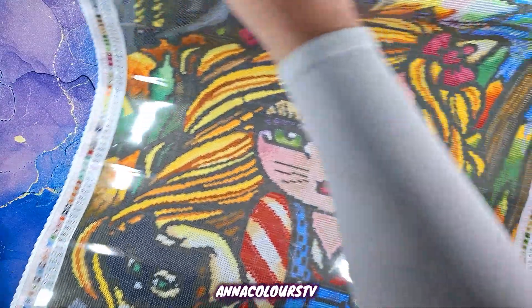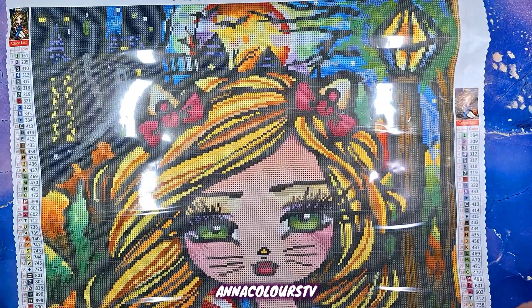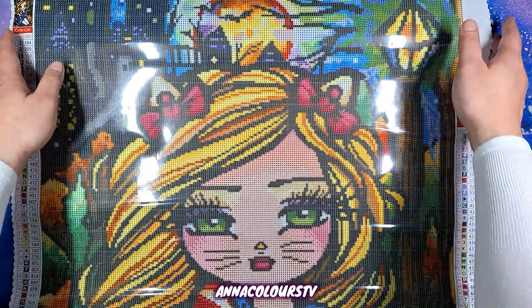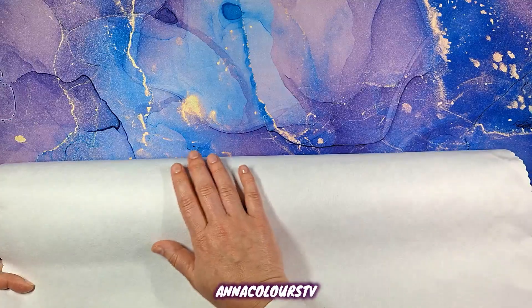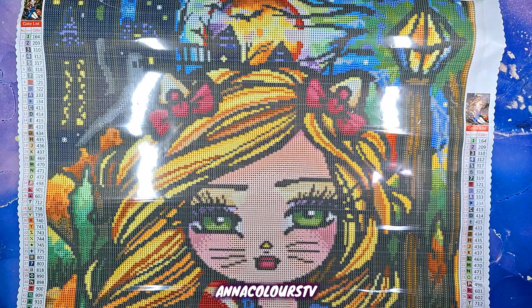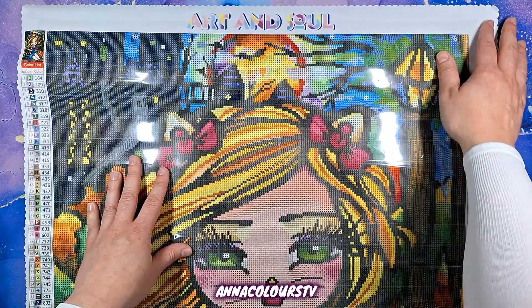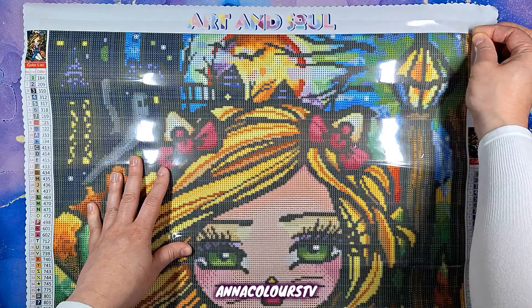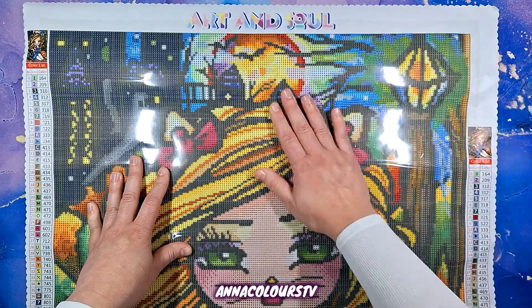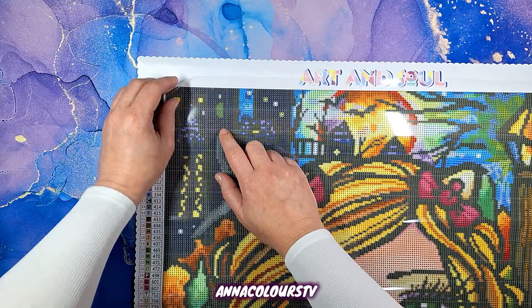We have the legend on the side — legends on both sides actually. The canvas feels really nice as well. I'm sure most companies use very similar canvas anyway for quality and durability. This plastic seems quite thick, which is good. Let's do the sticky test.